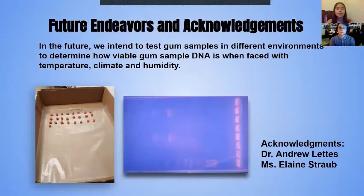To conclude, we demonstrated that gum samples that are younger than or equal to 365 days are of forensic quality and can be effectively used in forensic analysis. In the future, we intend to test gum samples in different environments to determine their DNA viability in concerns with certain circumstances.